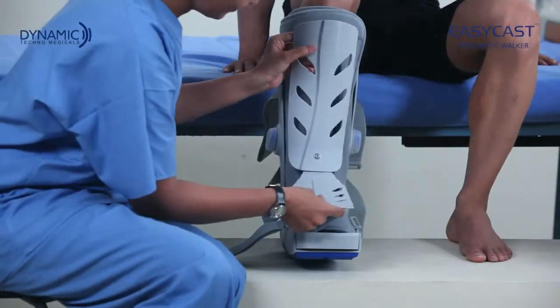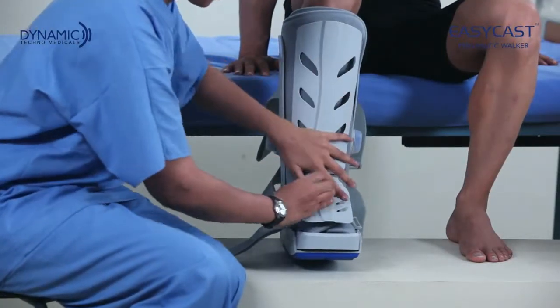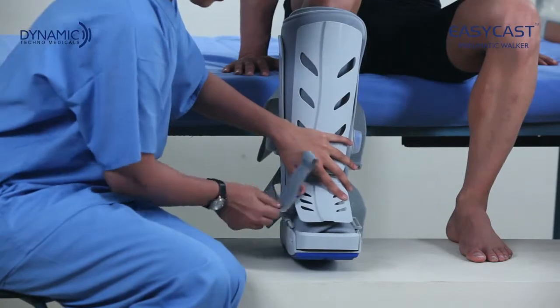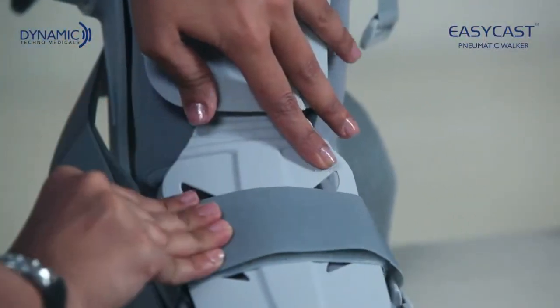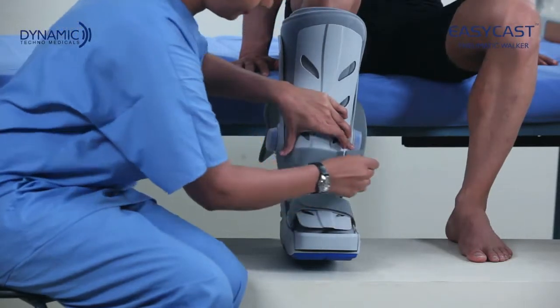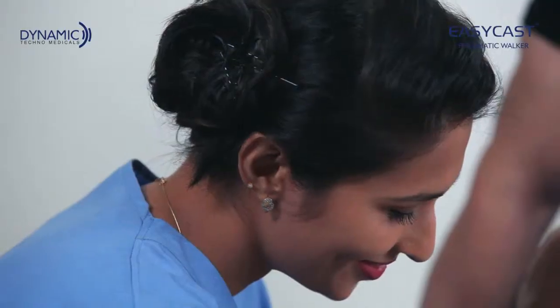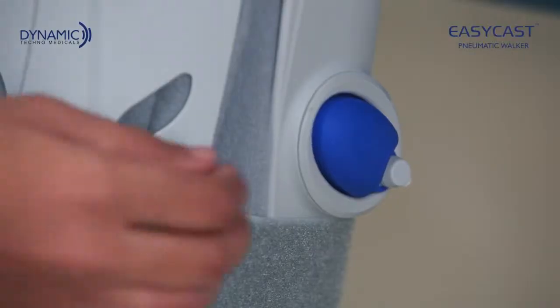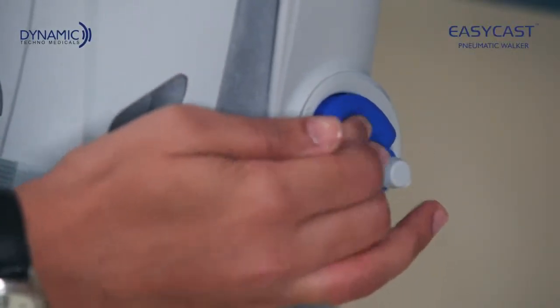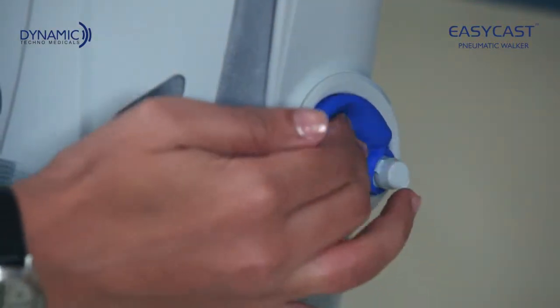Place the front panel over the foam lining and fasten the straps from bottom to top. Gently press the inbuilt inflation pumps on both sides until it is comfortable.